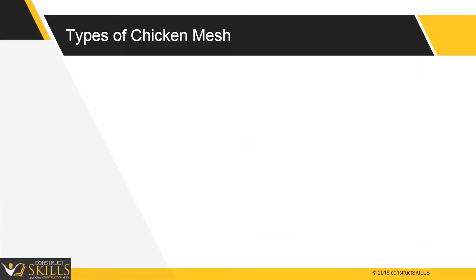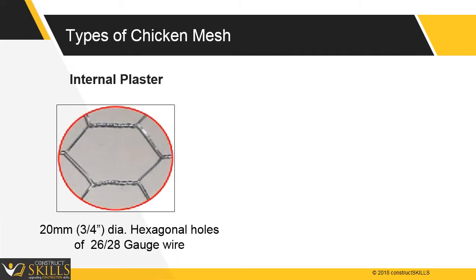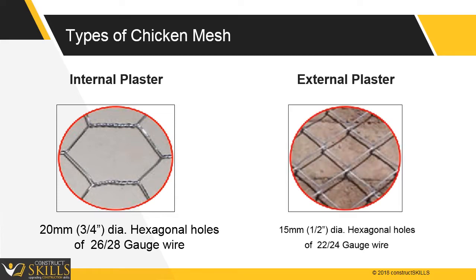Types of chicken mesh used for plaster. It is available in different gap sizes and various wire gauges. For internal plaster, chicken mesh of 20 mm diameter hexagonal holes of 26 or 28 gauge is used. For external plaster, chicken mesh of 15 mm diameter hexagonal holes of 22 or 24 gauge wire is used.